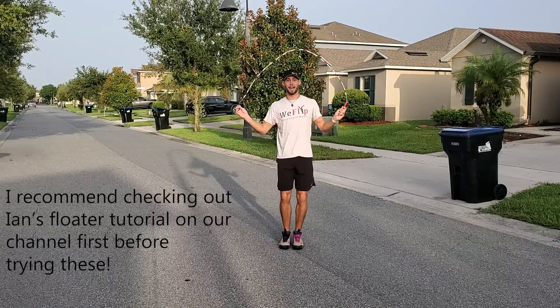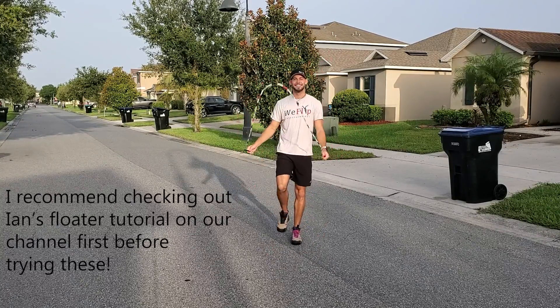Hey y'all, this is Alex from Reflop Entertainment, and today we're going over three easy floaters. Let's go!